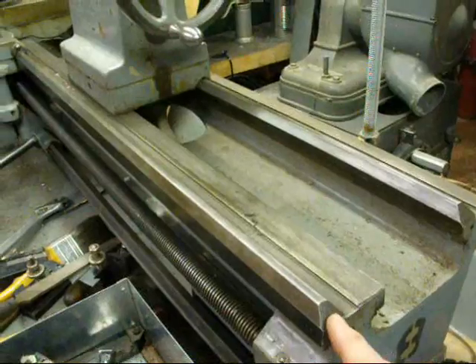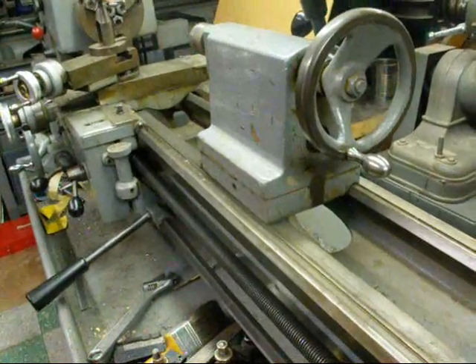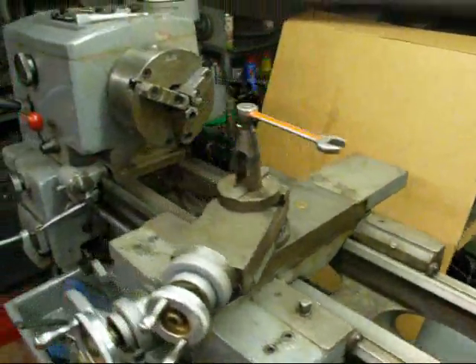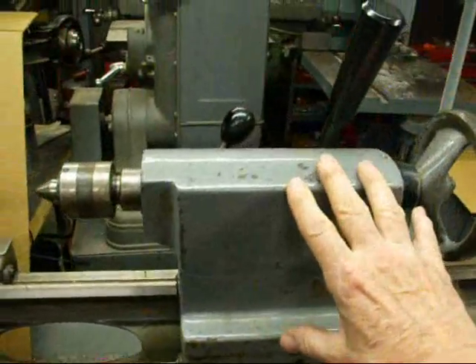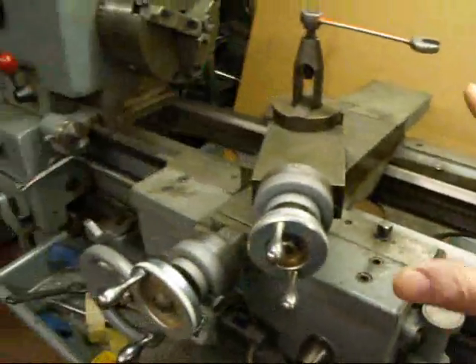The purpose of the V-ways is to line up the tailstock with the headstock. The carriage rides on that as well, so it's kind of an alignment system. So here we have the headstock — that's this entire unit here — and the tailstock, and the carriage.